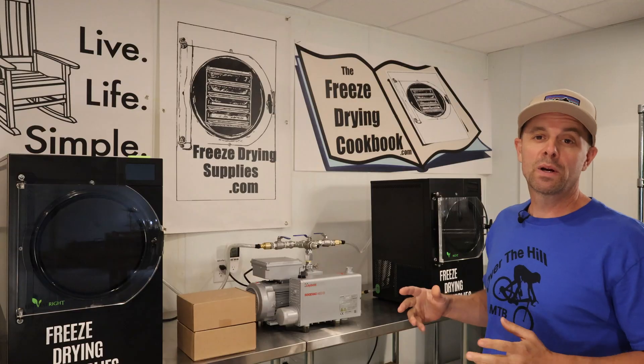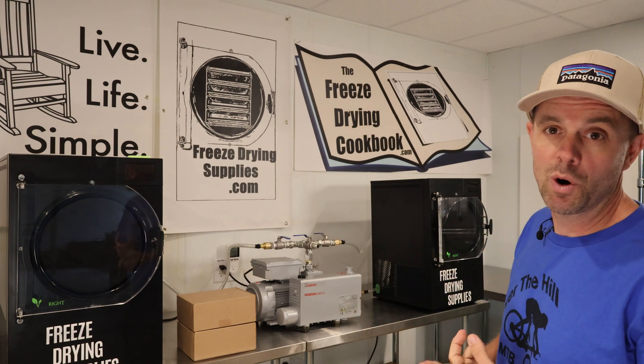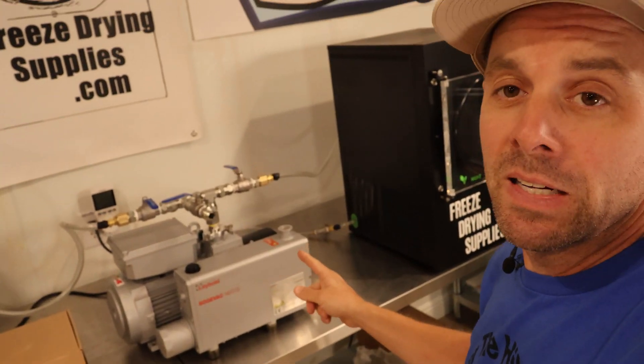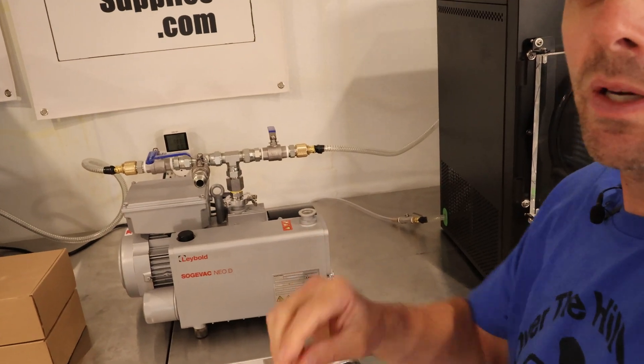I'm going to show you this setup. Today we're going to put this through a test run, show you how you can set this up your own way at your own location. We're also going to talk about why you would even need this. So first let's go over this setup — it's a little crazy looking, a little scientific, a little laboratory looking, but let's go over it.